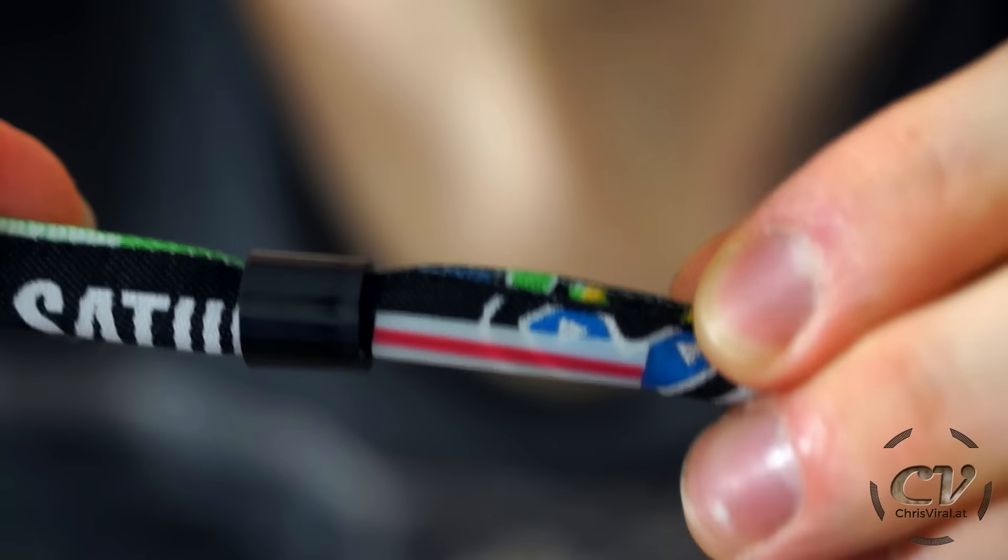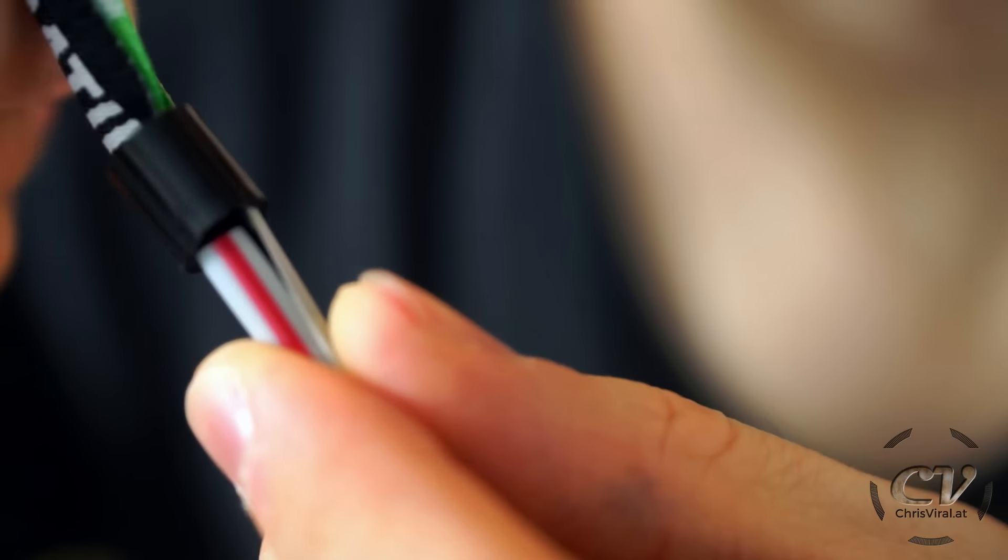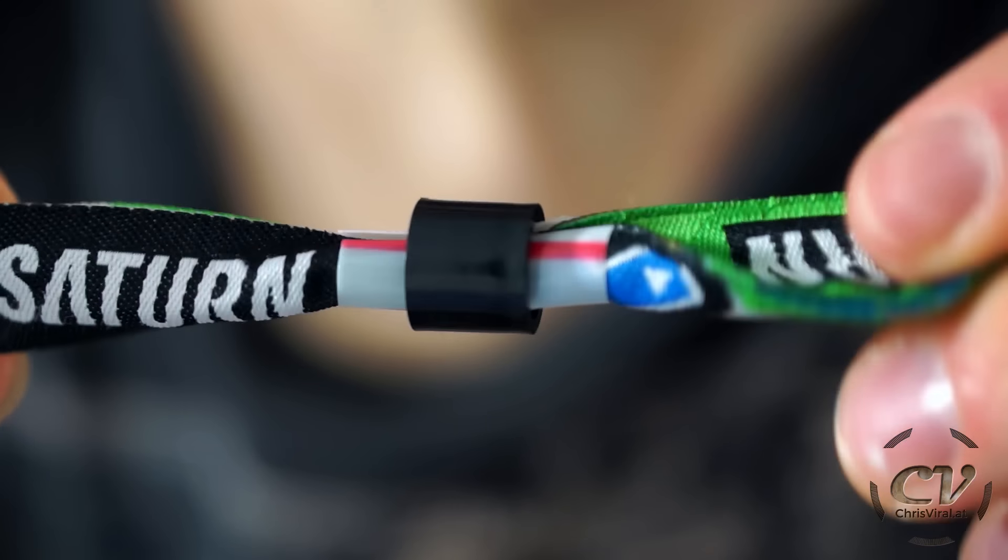To remove the lock you need a straw, preferably a big one. Cut a tiny piece of it — about one inch or two centimeters — just like so, and now cut it lengthwise. Now put it onto the bracelet, closing it, and slide the lock onto the straw — as you can see it will simply slide over it.